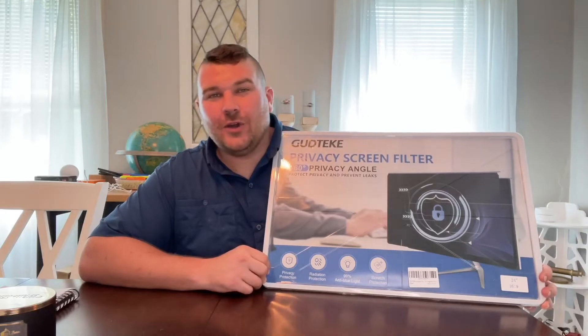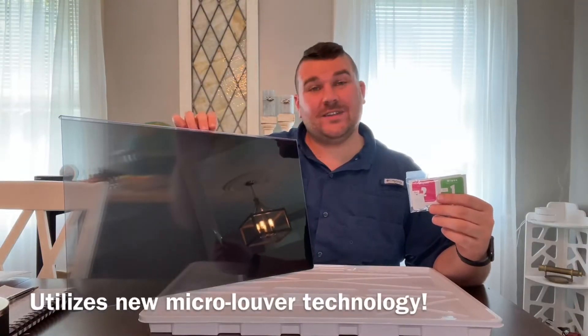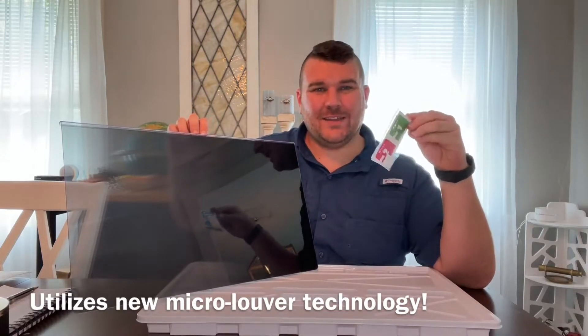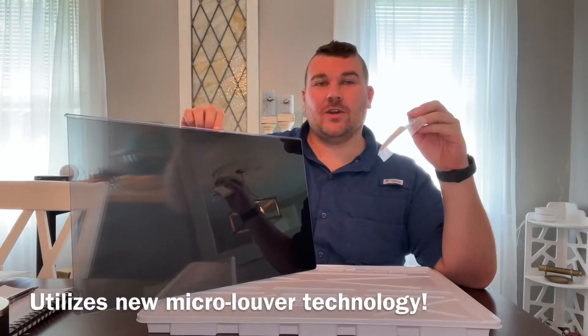Hey everyone, today we're going to be checking out our new 24-inch computer privacy screen filter. Our packaging includes our privacy screen filter as well as an installation kit. This kit will help you clean your monitor and prepare to install your privacy film.